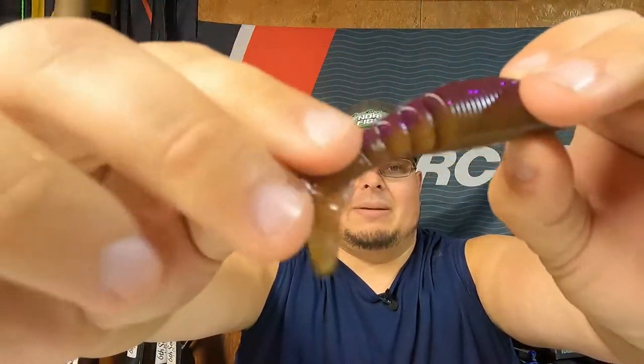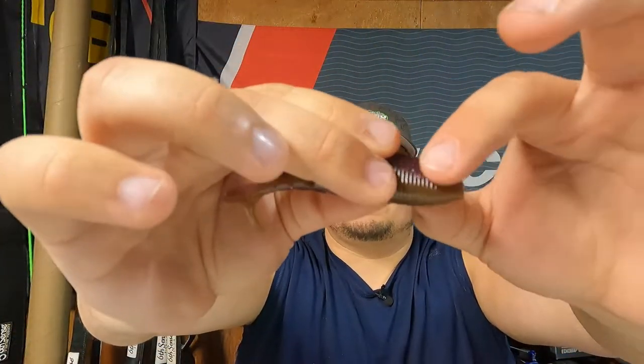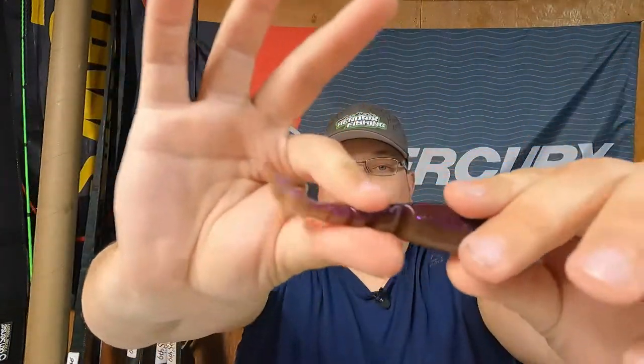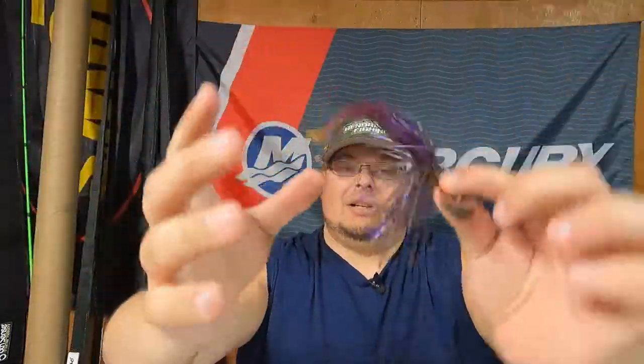I love these kind of baits — it's kind of like a Yamamoto but with more action on the tail. If it sticks out too much or too little you can always take scissors and trim it shorter, or leave it long. Plenty of adjustments. Let me rig it up real quick for you guys. Check this combo out — it just looks beautiful.